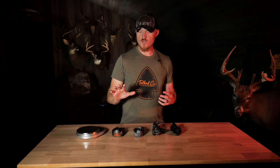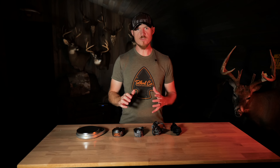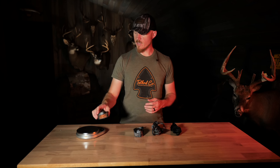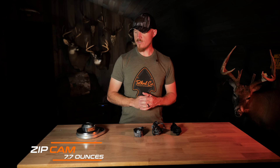What's up guys, Jared here with you and today I'm going to run through our four different platform attachment methods for the 2024 season. To kick it off, we've got the tried and true zip cam strap. This is the strap that we've been using for the past several years. It comes with your Predator, it's super simple to use, and it's rock solid on the tree. This option is going to be the heaviest out of the bunch, coming in at 7.7 ounces.